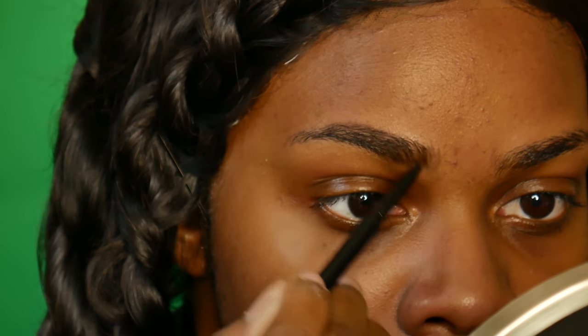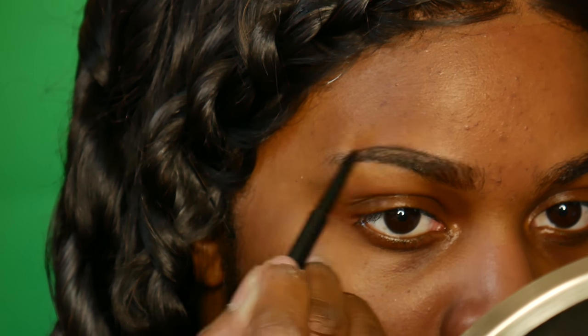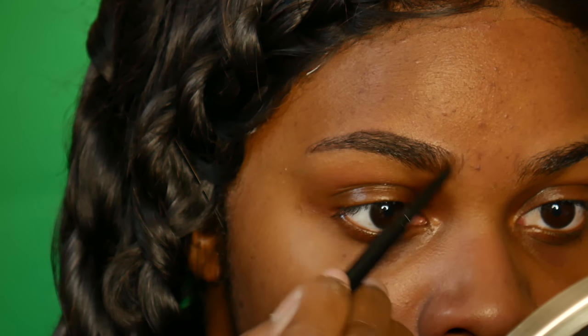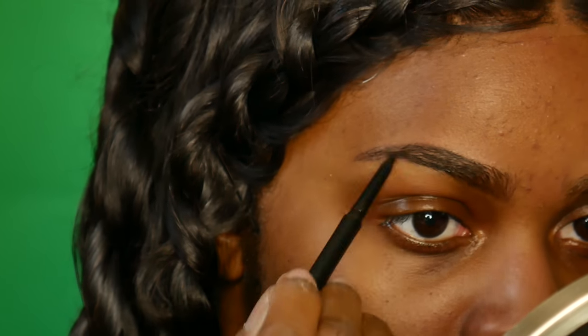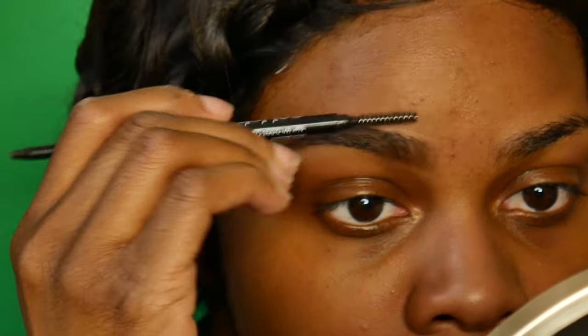Next I'm taking this Collab eyebrow pencil — this is the thinner pencil. I believe they have two or three eyebrow products but I chose this one because I liked it a lot and I've heard a lot of good reviews about it. Usually I like to go a lot darker with my brows but this one worked really well for me.